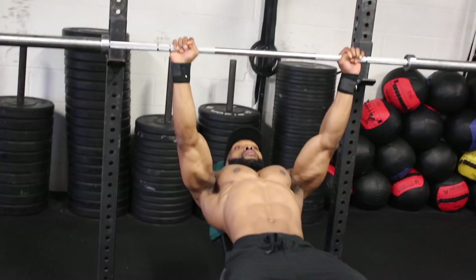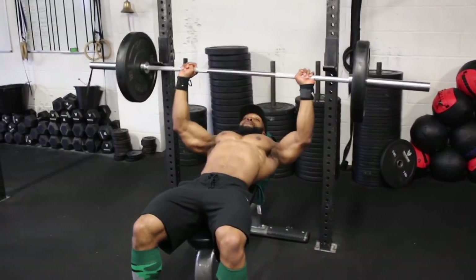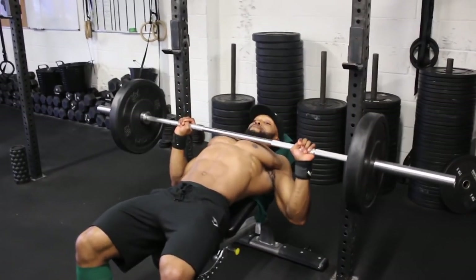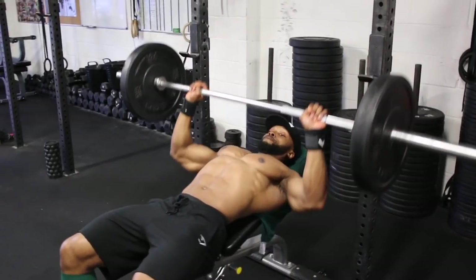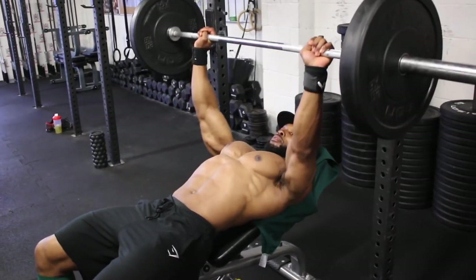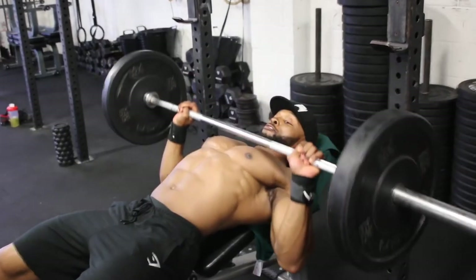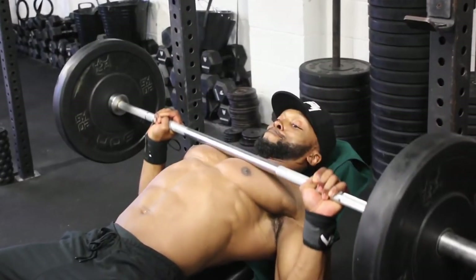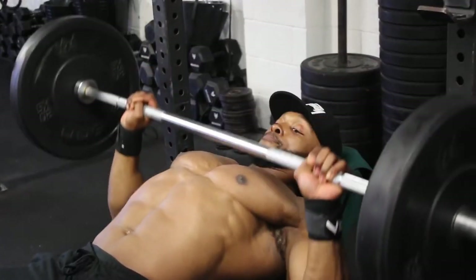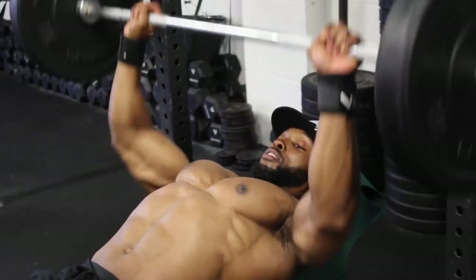We'll be doing four sets on the bench press, supersetting with dumbbell incline flies. On the first set we'll be doing 15 reps at a two-second eccentric tempo — meaning when bringing the bar down towards your chest it takes two seconds. Count it out loud if you need to: one, two, and then all the way back up, as you can see in the video.